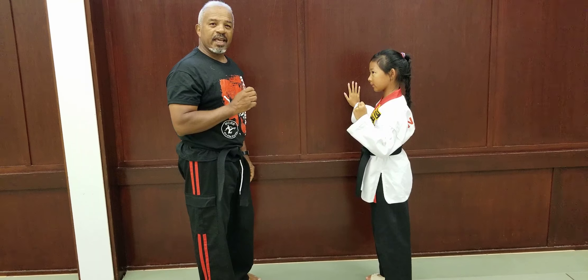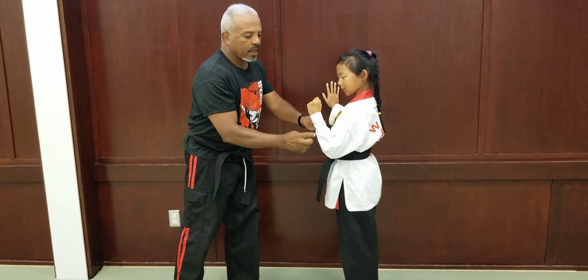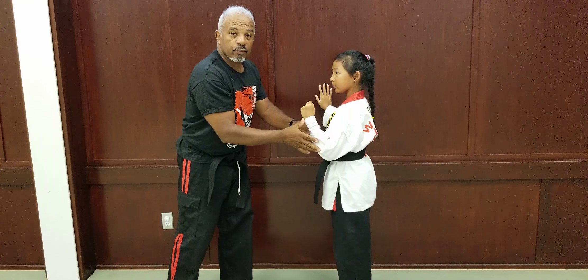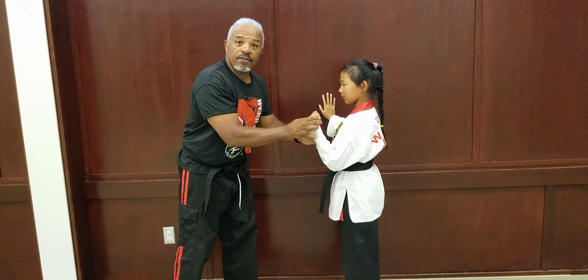Now, when you're doing the kick, you want to make sure that your hands don't throw you off balance. So, you're going to be bending your arm at the elbow, keeping it at about a 45-degree angle. The fist is going to be slightly above the shoulder.